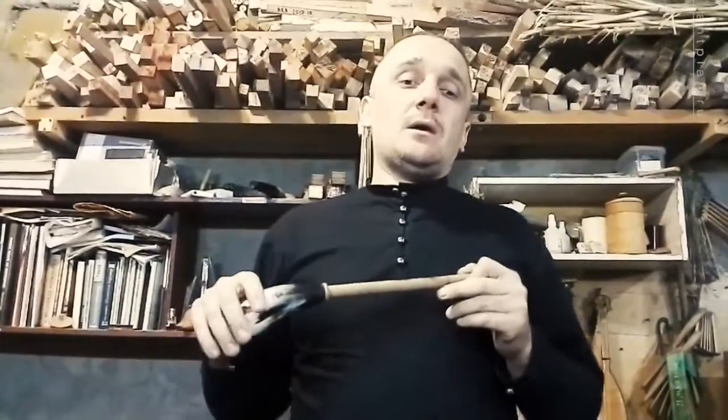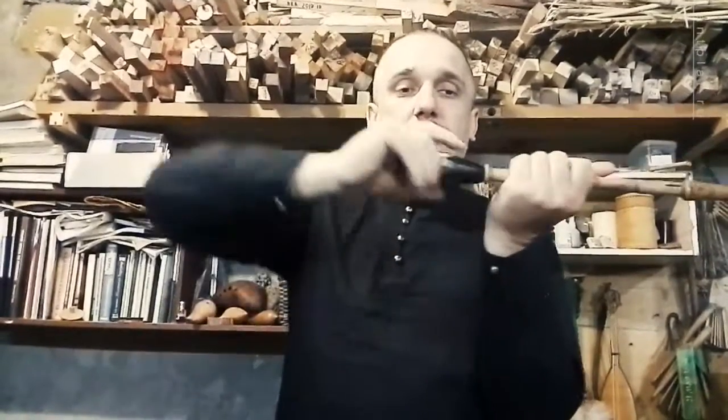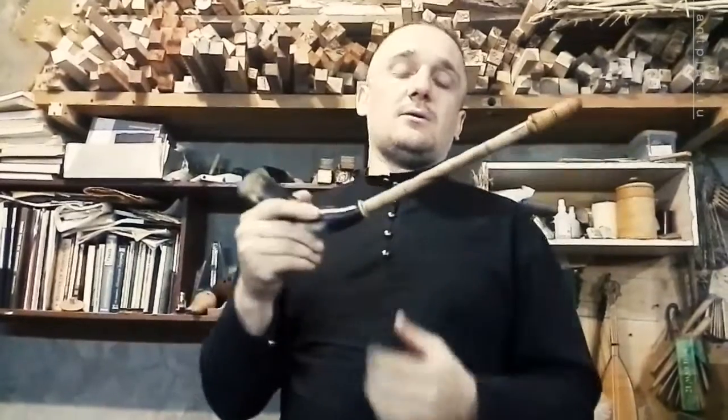So, when you get the Zheleika by mail, you have to unpack two parts of the instrument: the horn and the body. Before playing, you have to plug the horn to the body and turn the horn direction to the side of the finger holes on the body.